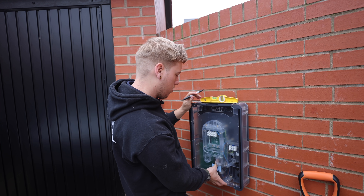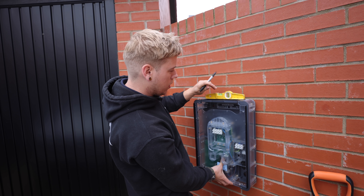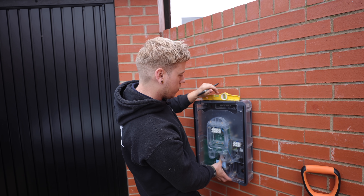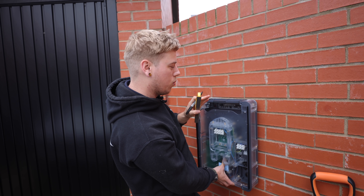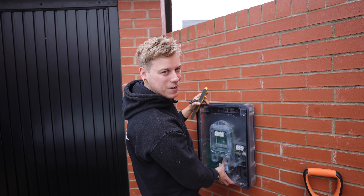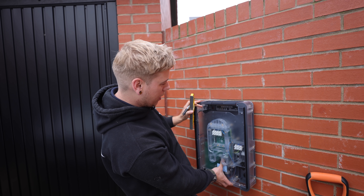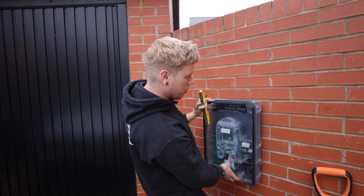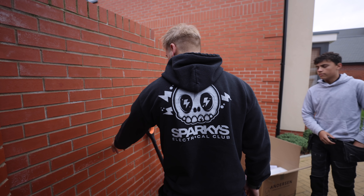I'm just leveling up the charger and making a couple of marks ready for Reuben while I head to the wholesalers. Just a quick note: the brickwork isn't completely level, slightly off. I'd rather go by eye to the line of the brick than make it level, because if you go level it will look like it's slanting off with the brickwork. So sometimes it's just best to follow your eyes rather than follow the level.